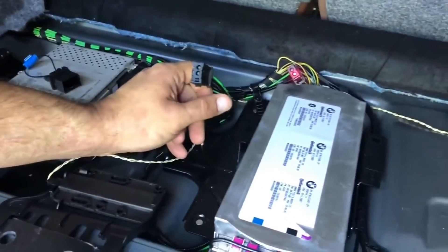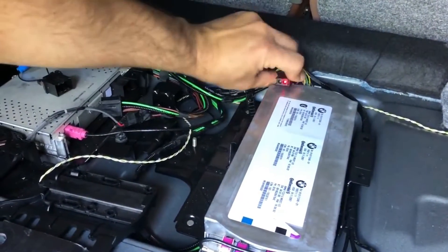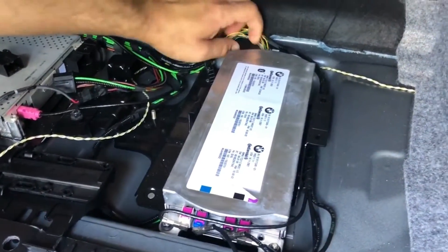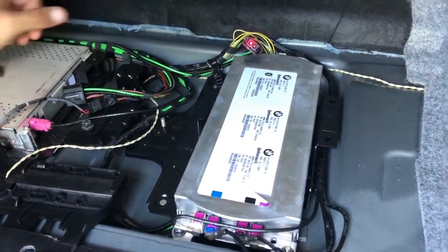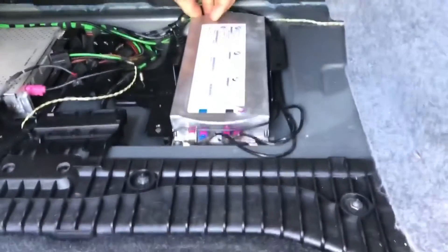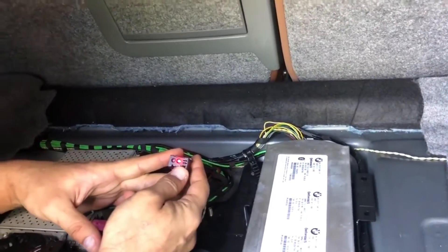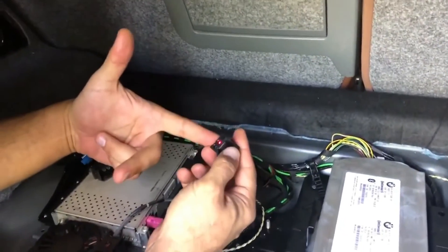After the telephone module, the signal travels to the satellite tuner. As you can see, there is no red light here, so we're going to connect it. We connected it and now we can see that the red light travels to the satellite tuner. The satellite tuner is the last one, and after that it goes back to the head unit.